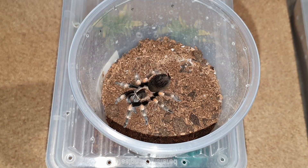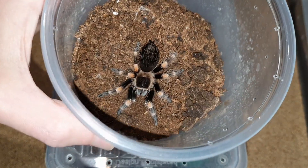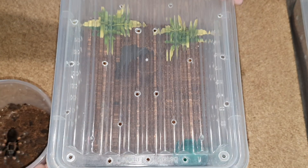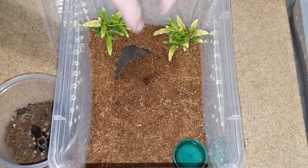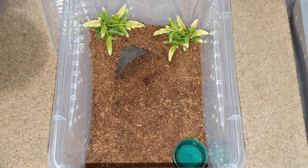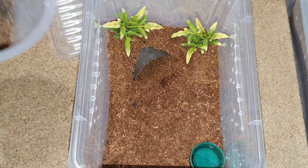The next one is going to be this Brachypelma hamorii — also grown quite a bit, looking pretty. This is the enclosure I readied for it — again a simple setup, just a place to hide, a water bowl, and some fake plants. Let's see if this one wants to go a little bit easier — less stubborn, let's put it that way.